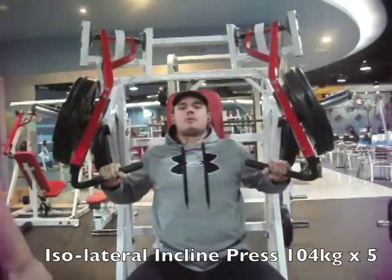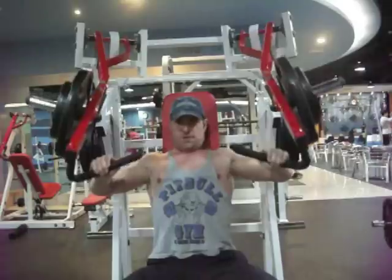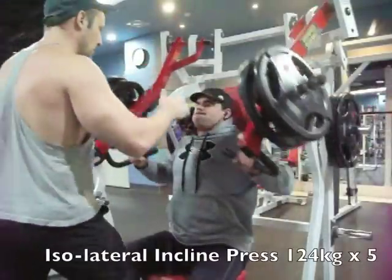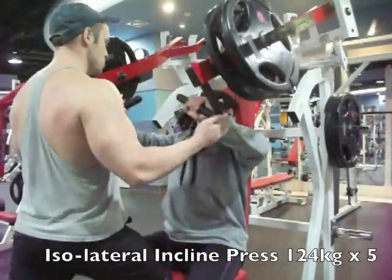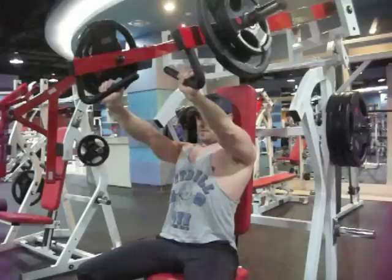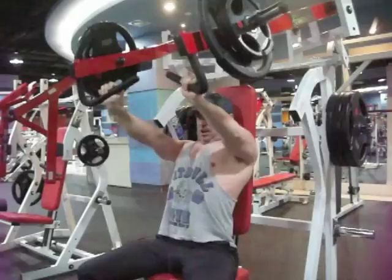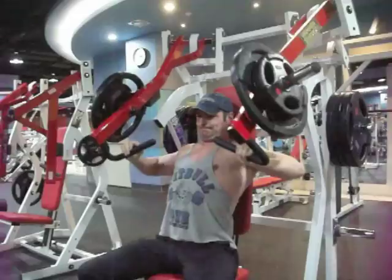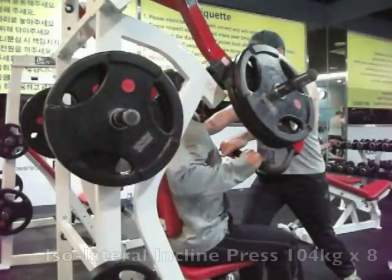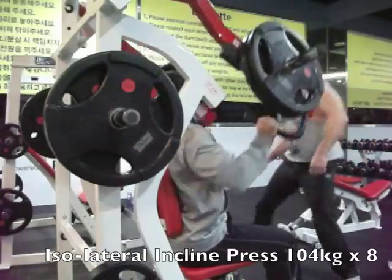We moved over to the incline machine. Same company — this is a Hammer Strength plate-loaded isolateral incline chest press. Try not to flare the elbows up too much, use too much of the shoulders, and keep a good plane of motion there. So I'm trying to remember to keep my elbows down; I don't want to put too much pressure on my rotator cuff. I believe this was my heavy set at 124. Talking about tightening up the lats before starting the press motion — his range of motion is coming to 90 degrees on the elbow. You don't need to bring it too much past that. If you are simply working on your pectoral muscles, you don't really need to bring it back too far.